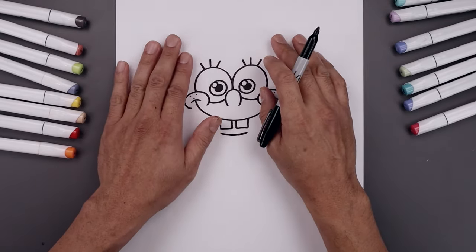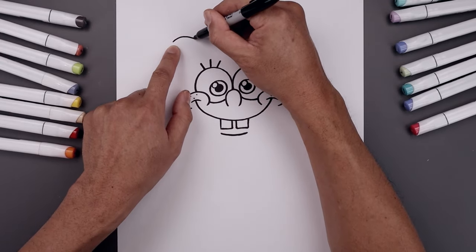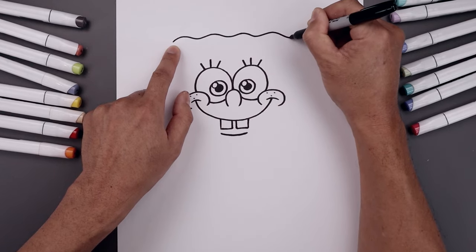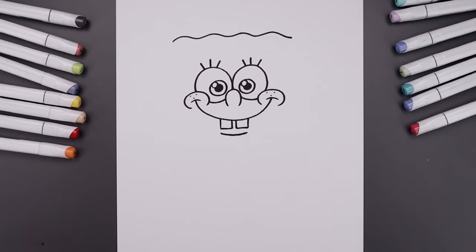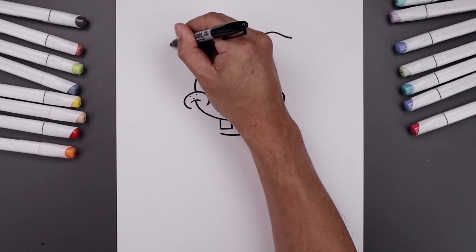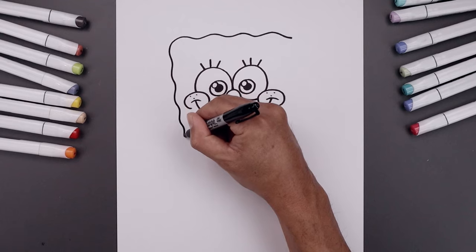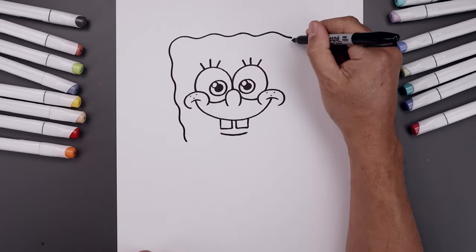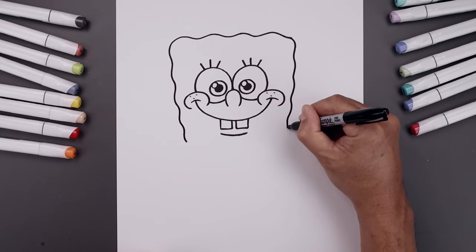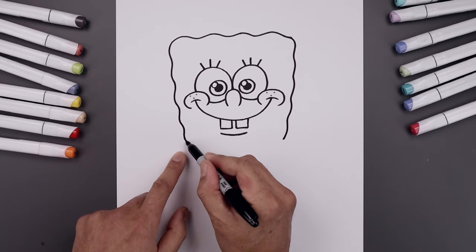Now from here we go all the way up to the top of the page and draw the top of the head. Starting on the left side, draw a wave going all the way across, keeping that same height towards the right side. Bring the head coming down at an angle using that same wavy line, bending it in and bringing it down just underneath the lower lip. Close off the bottom with another wavy line.